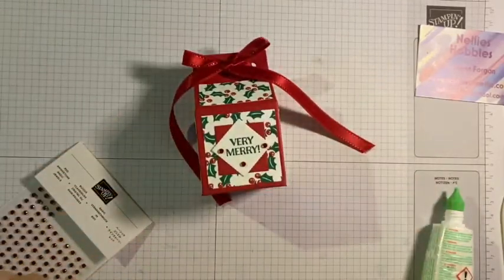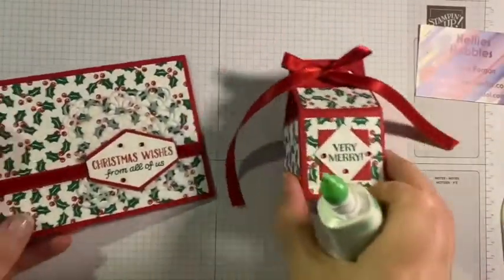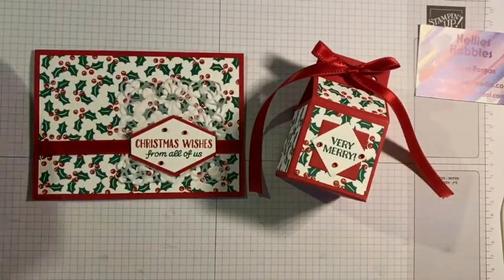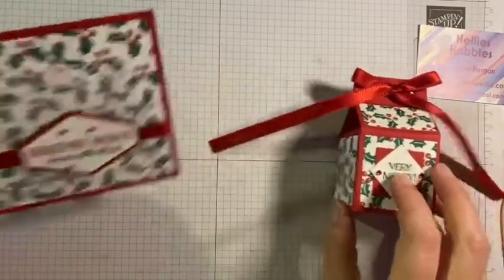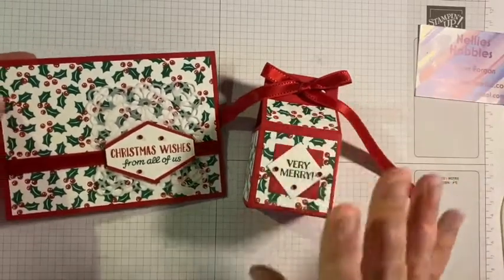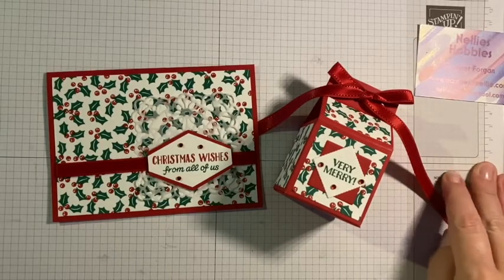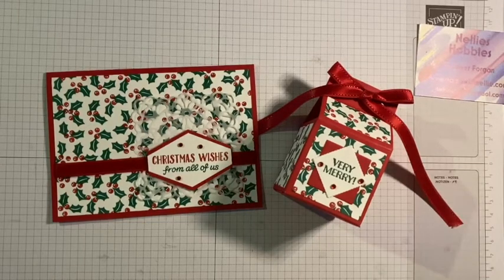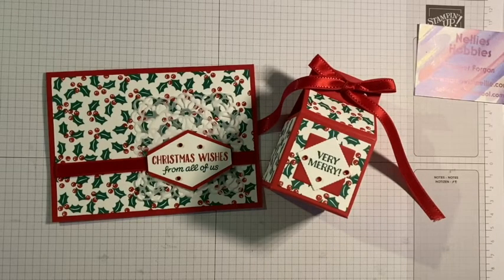There we are, there we have it - we have a coordinating Christmas card and little gift box that would be lovely for a gift for family, friends, neighbors, whatever you wish. I will tidy up my bow and take pictures - you'll be able to see them on my blog. The blog will also have links to the blogs for the other ladies taking part in our project share blog hop, and we'll also have all of the dimensions for my box should you wish to make your own version. Thank you so much for watching - take care, bye bye.